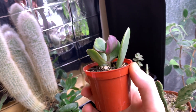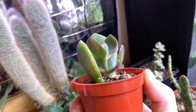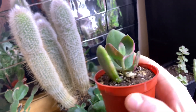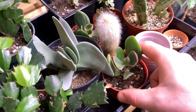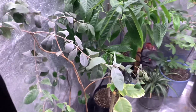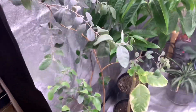Check out the variegation on that — how it comes in with that purple, a little bit of yellow, a little bit of green and white. It's so nice. I'm going to grow these out into a little bonsai, at least attempt to. We'll see — you never know, what's a good idea one day might not always be a good idea the next.